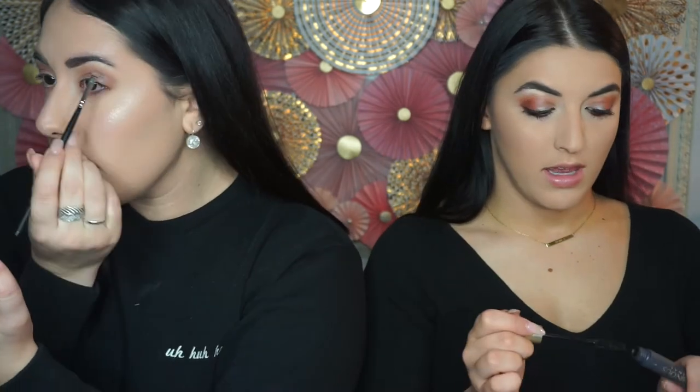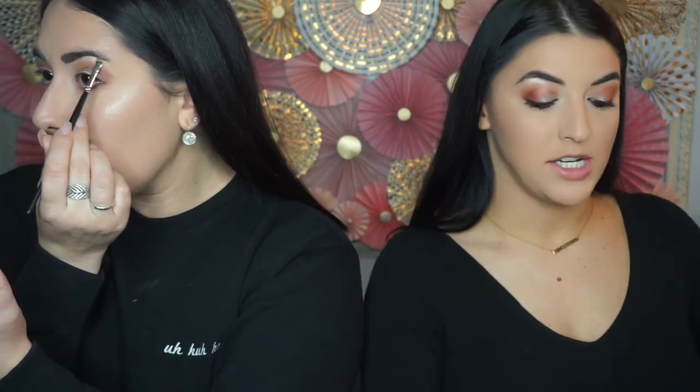I have my mascara on, I'm just quickly gonna pop on some eyelashes — the Ardell Whispies. I'm going to go ahead and line my eyelids with the Kat Von D ink liner in the shade Trooper.